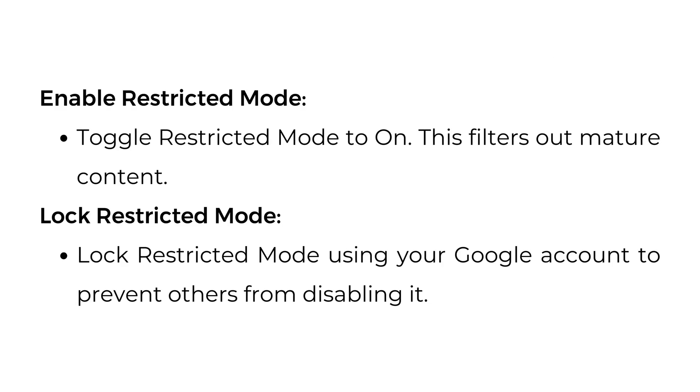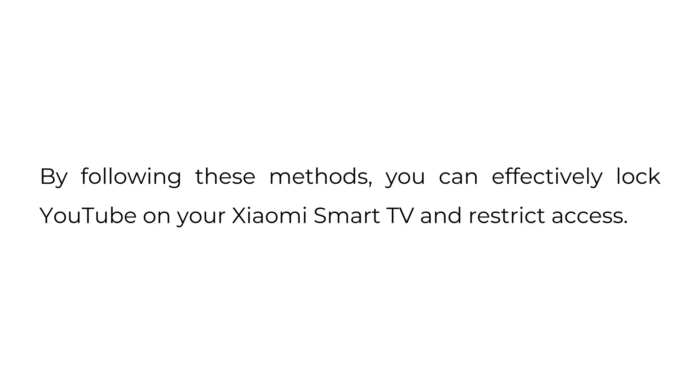Enable Restricted Mode — toggle it to On. This filters out mature content. Lock Restricted Mode using your Google account to prevent others from disabling it. By following these methods, you can effectively lock YouTube on your Xiaomi Smart TV and restrict access.